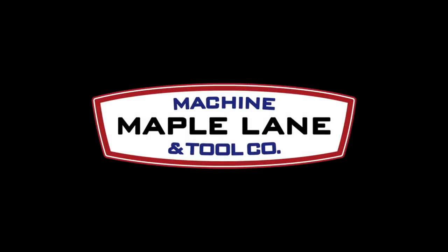Well, that's it for this one. We're going to get these parts out to the laser etcher — all my parts need to be laser etched with the blueprint number and the serialization. We'll get these delivered to the customer. I like filming these jobs; it gives you a little insight into what I'm doing here at Maple Lane. Until the next job, thank you for watching and we'll see you on the next one.